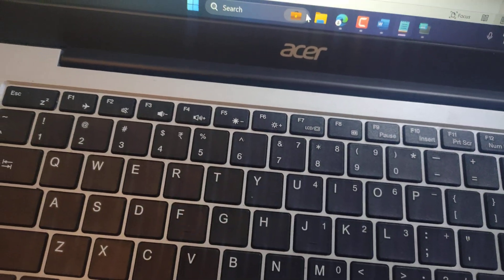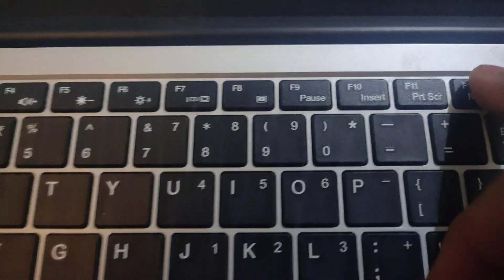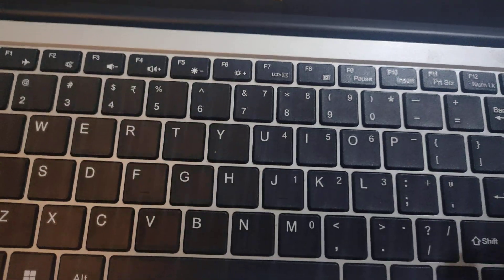Make sure the number key lock (Num Lock) is off. Now press shift and this key.